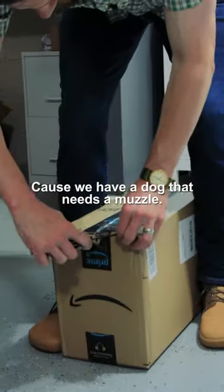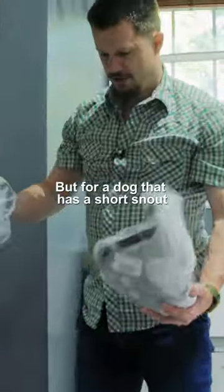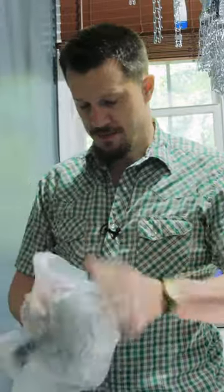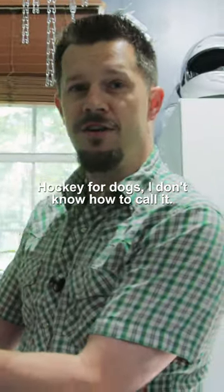Just in time — I'm going to go ahead and check it out because we have a dog that needs a muzzle. Never really used this style, but for a dog that has a short snout, this could be a good option. So that's what it looks like — hockey mask for dogs, I don't know how else to call it.